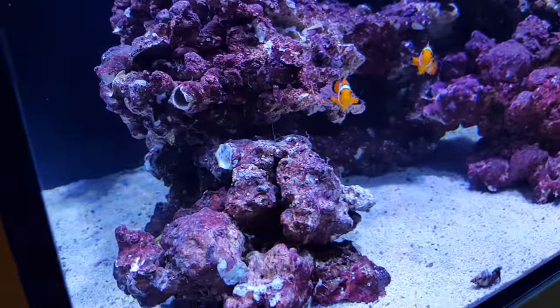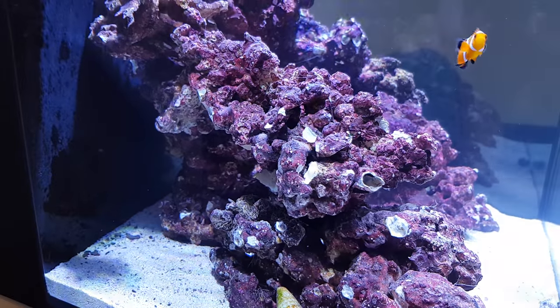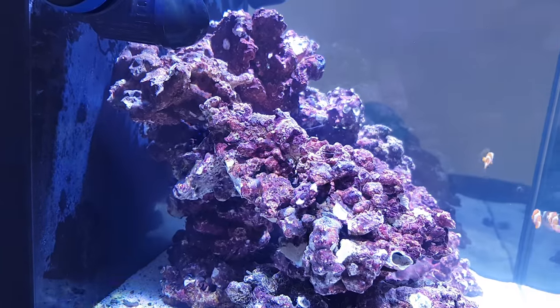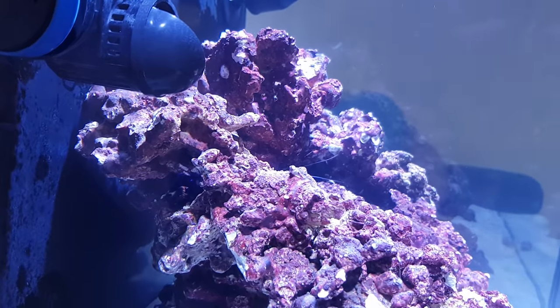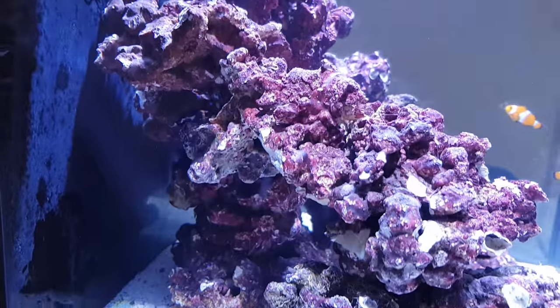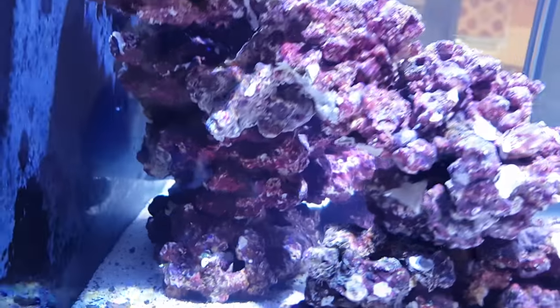As you can see, the color of this rock is really really nice. I've heard that nuisance algae - green and red algae - and also the diatoms that come in after cycling don't really like growing on this dyed surface. We'll see, but that'll be handy. I'm really happy with the scape.